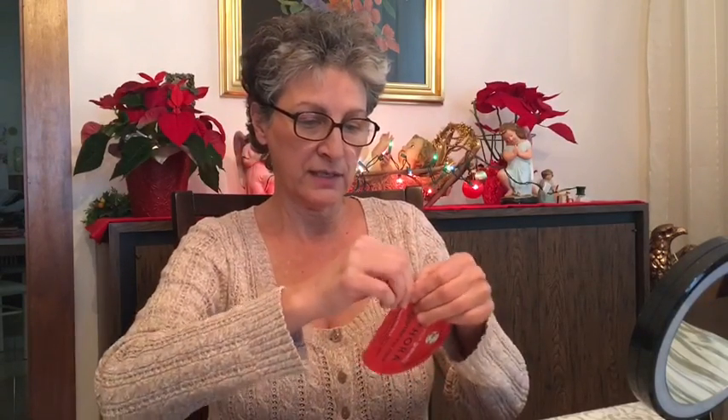Hi, this is Liz and I'm from Groover Moms. My niece gave me a Sephora pomegranate eye mask for Christmas. It's anti-fatigue and energizing. It's a fiber eye mask and I'm gonna try it out. Let's see what it does.